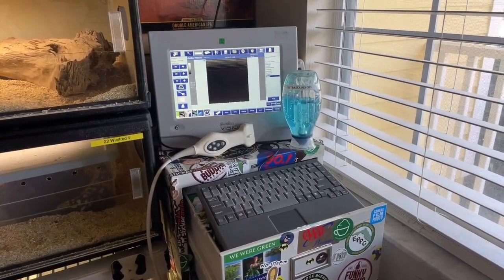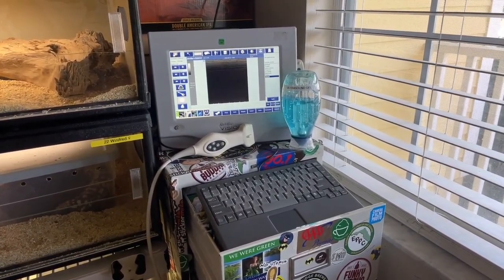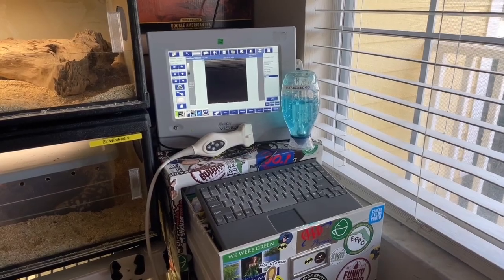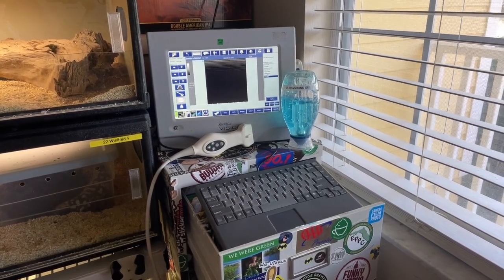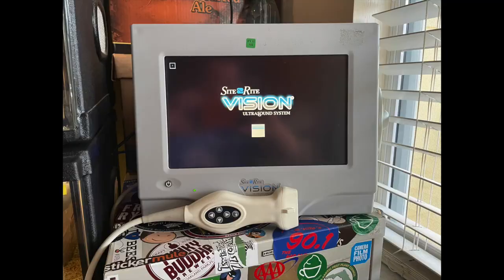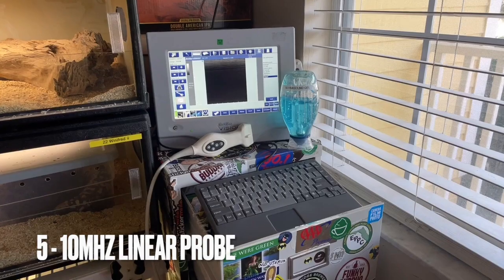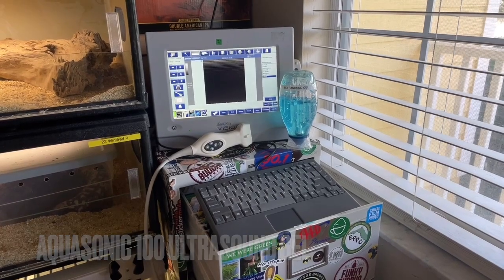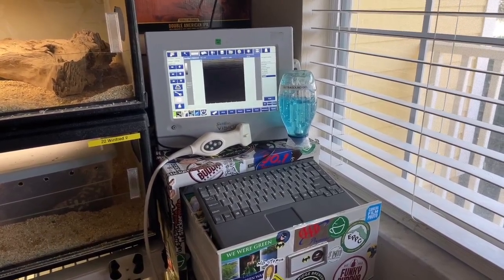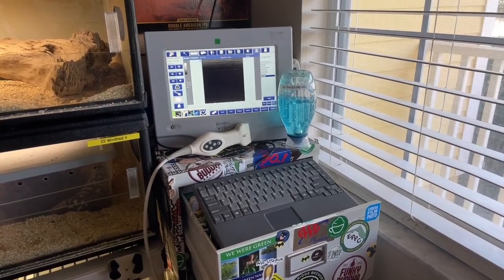Here is a basic picture of the things you will need to ultrasound a Gila monster or any reptile. You need the ultrasound unit, you need the unit with a probe — preferably a linear probe — and ultrasounding gel. I also have mine that works with USB as well as has a keyboard to it, so it makes it a lot easier if I have to input data.